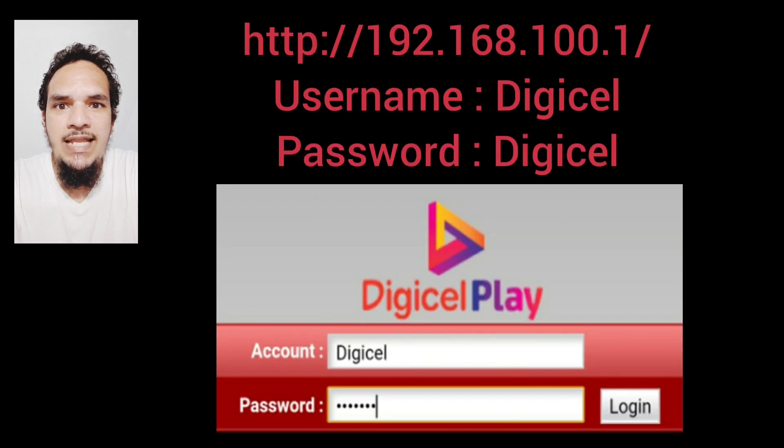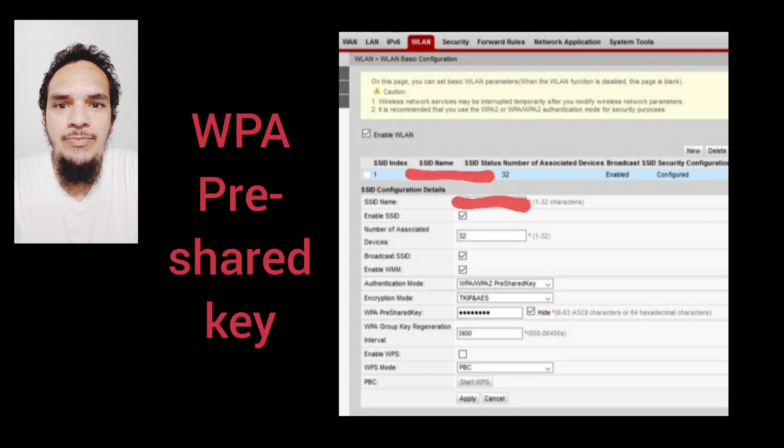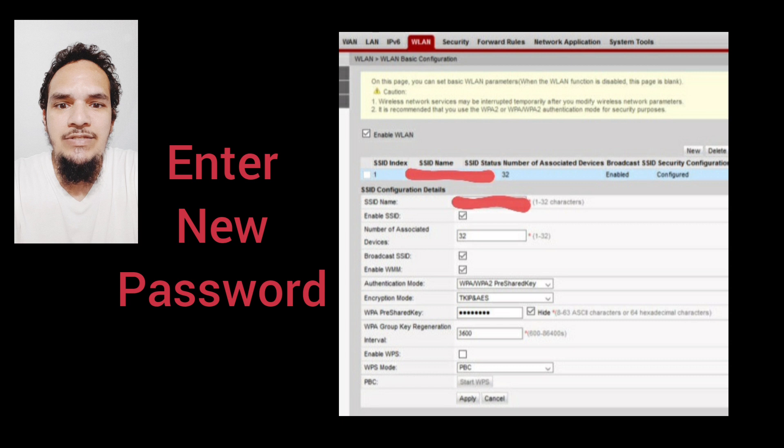Enter the username as DigiCell and password as DigiCell. After logging in, select WLAN. Scroll to WPA pre-shared key and enter your new password.